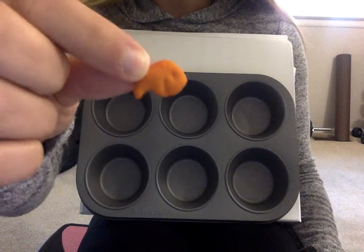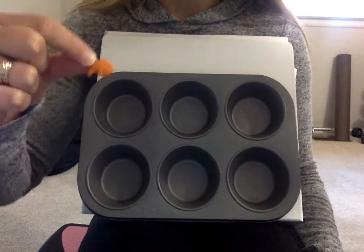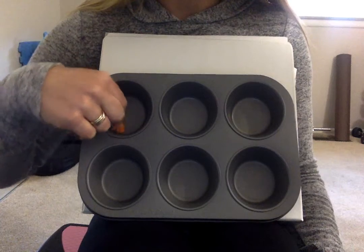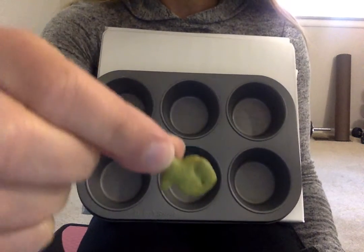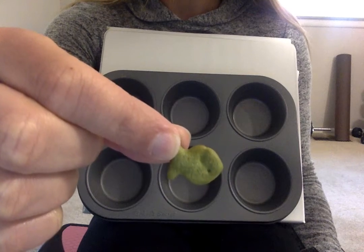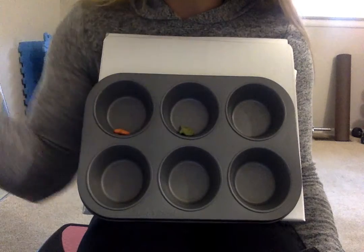What color is this fish? This one is orange. Let's put the orange fish here. What color is this fish? He's green. Let's put the green fish here.